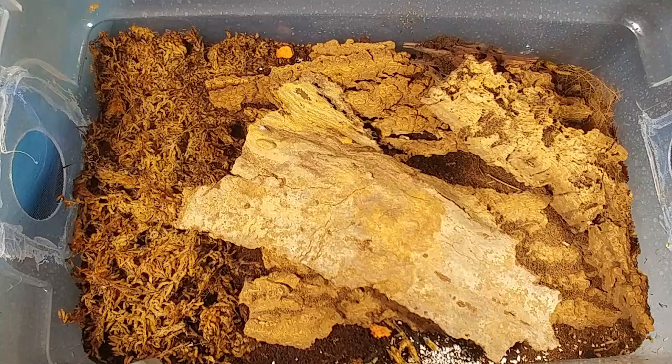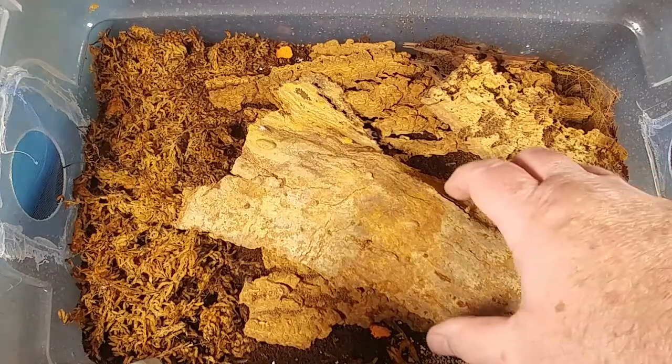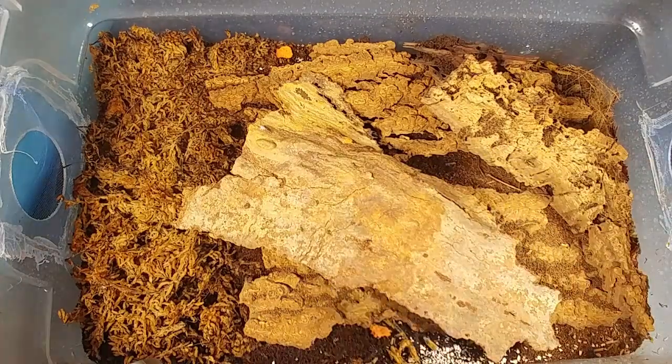This isopod is a very, very fast breeder. I think I started with about 15 about a year ago, and I've sold so many groups of these — I probably have around a couple thousand already in this container and another container. Let's go ahead and take a peek at these isopods, and be ready because they are extremely fast.